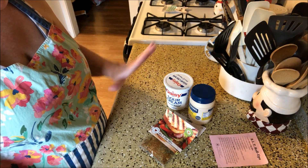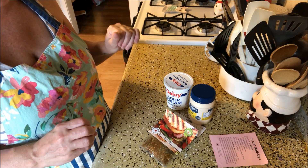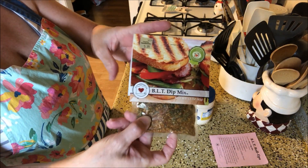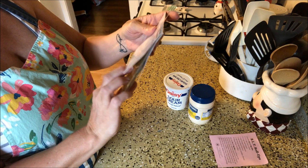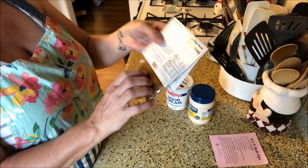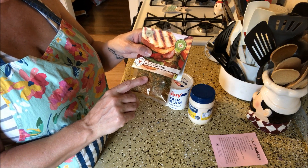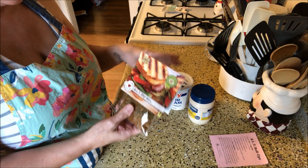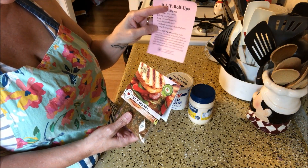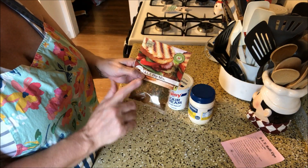I'm going to start with the dip mix first, because this has to go in the refrigerator and chill for four hours. So we'll get that done and then bring out the rest of the ingredients. This is the BLT dip mix packet that I picked up while we were on vacation — the website is www.countryhomecreations.com. I'll have a link down below to the website, and a link to my blog with all the measurements and everything.